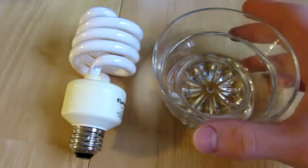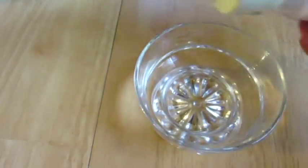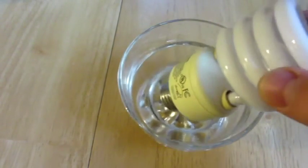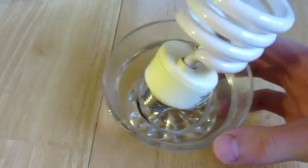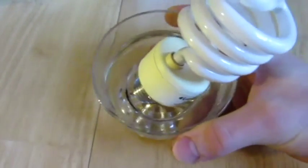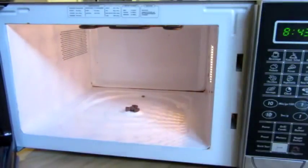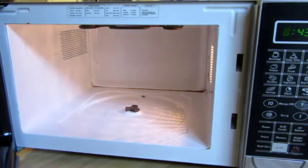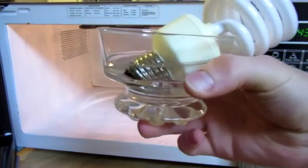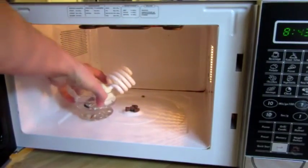To do this experiment, get yourself a little glass bowl or a coffee mug and fill it up with water so that you can take your light bulb and place it right side up, with the metal part fully covered in water as you can see there. Then in your microwave, open it up and take out the rotation table part — just put that aside. Now get your light bulb in the cup of water just like that. It's all submerged in there. And place it in the microwave.